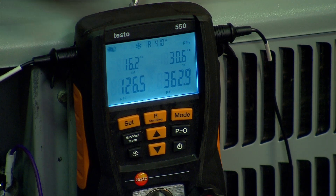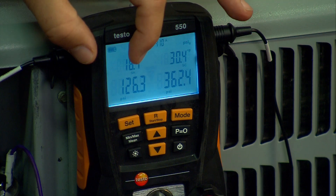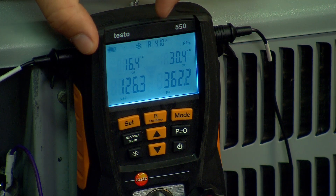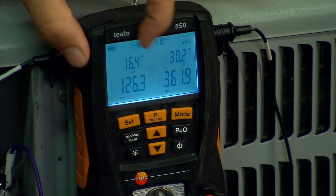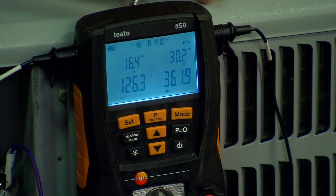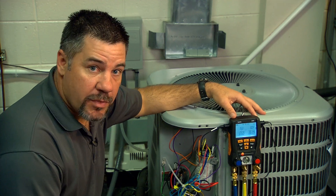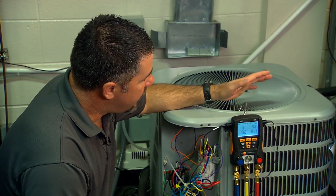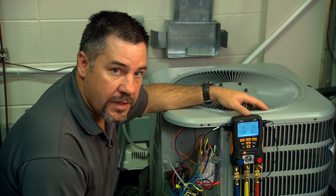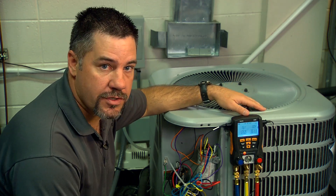Going back to superheat and subcooling, at the operating conditions we're at now, this unit should be running about nine degrees superheat and about 132 psi on the suction side. As you can see we're just a little bit low on refrigerant. Our superheat's a little high, our suction pressure's a little low, so what we're going to do now is add just a little bit of refrigerant charge to the system.